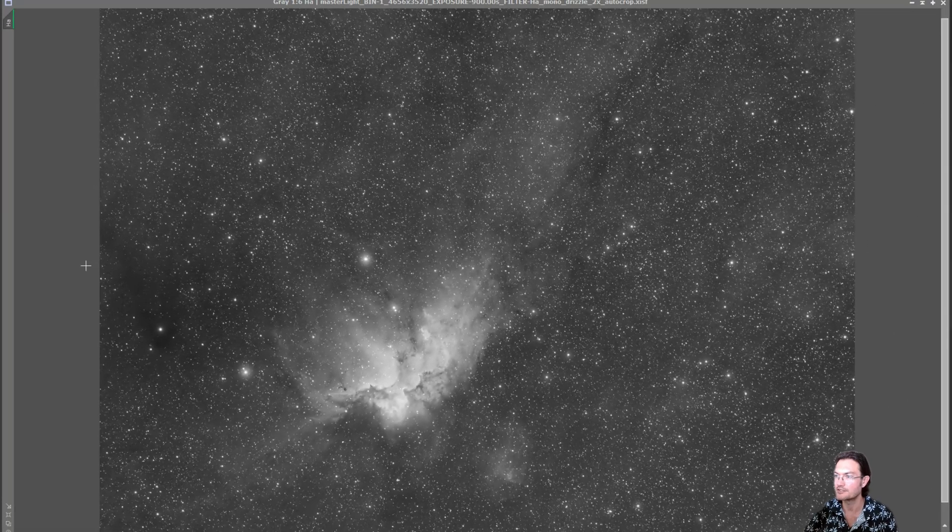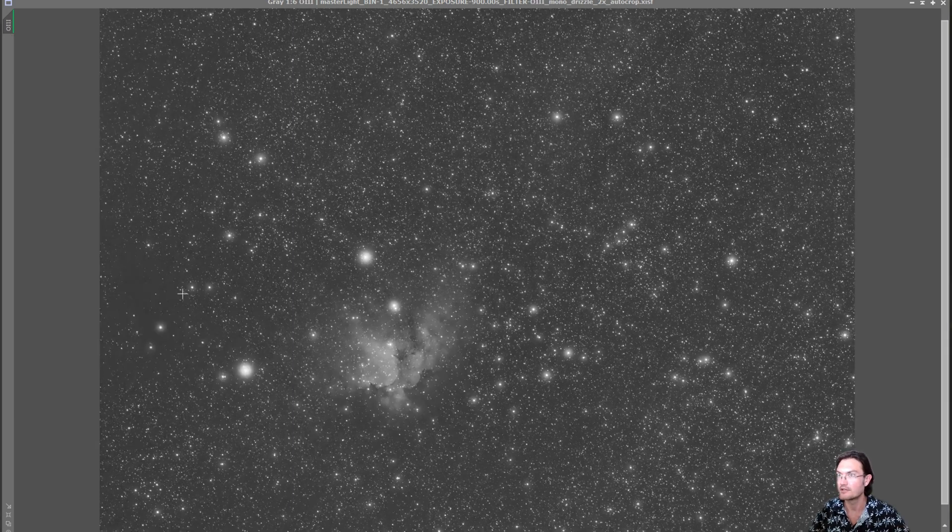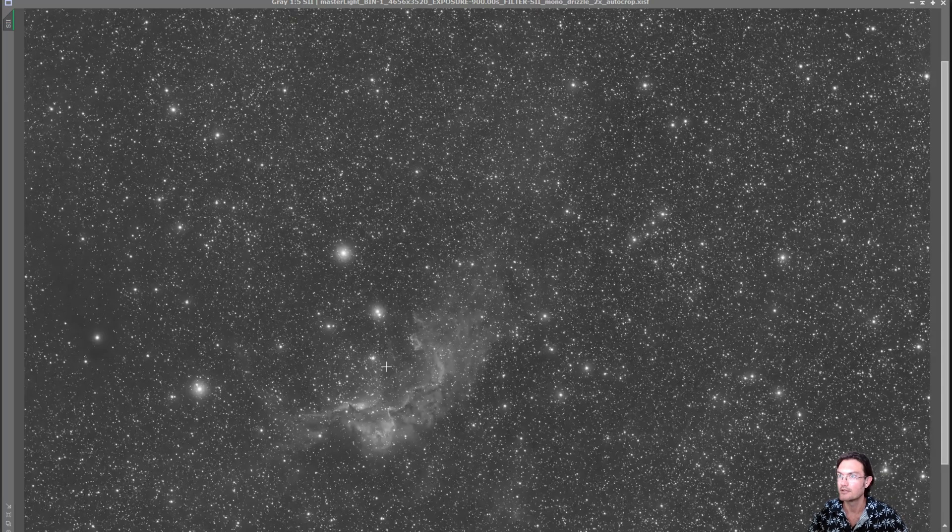I took 64 15-minute exposures in Hydrogen, so that's 16 hours of Hydrogen. I also took 32 15-minute exposures in Oxygen for 8 hours, and another 32 15-minute exposures for 8 hours in Sulfur.